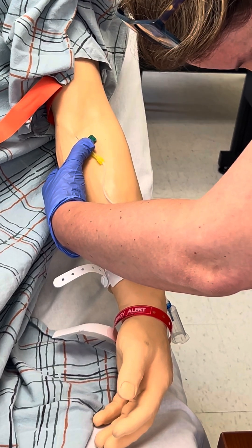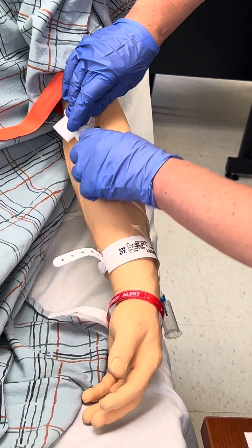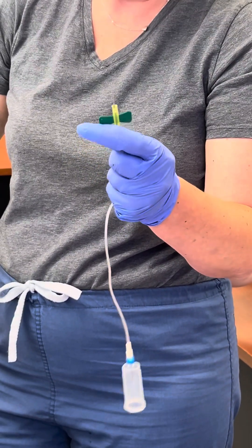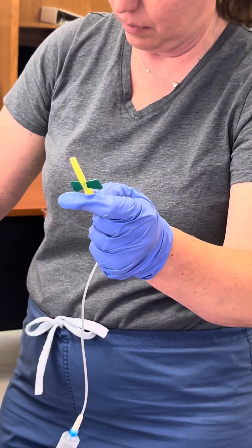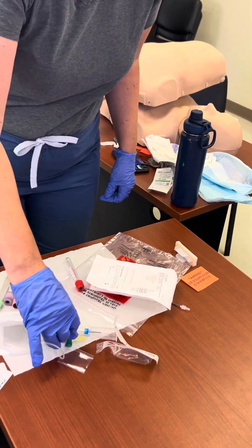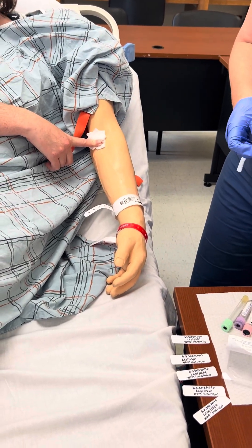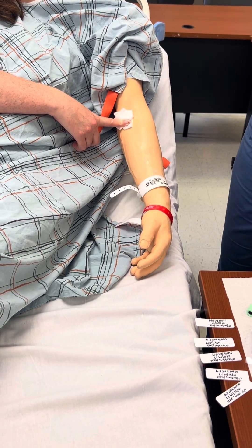Places a gauze pad over the puncture site and slowly and gently removes the needle from the vein. Do not apply pressure to site until needle has been fully removed. Remove needle using safety device precautions, then activate the needle protector safety device. Instructs patient to apply pressure: Just hold that with a little pressure if you don't mind. Pressure is applied for two to three minutes or until bleeding has stopped. After bleeding stops, reassess the site and apply bandage.